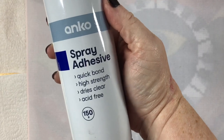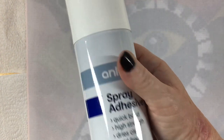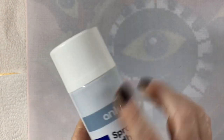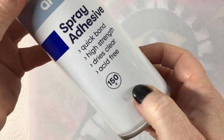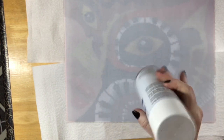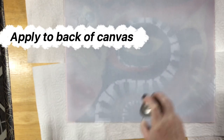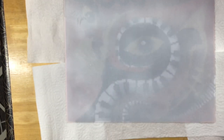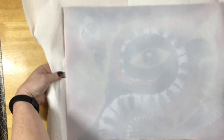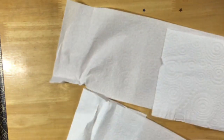Time to use the adhesive. I use this from Kmart, it's Anko brand and I find it really good. It's got a nice spray coverage and it's affordable and it sticks really well, so I've been really happy with this one. Giving the canvas a really good spray, making sure to cover all. Carefully putting this one aside for the moment.